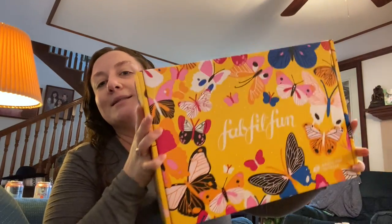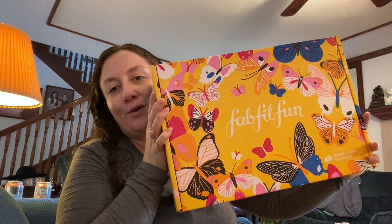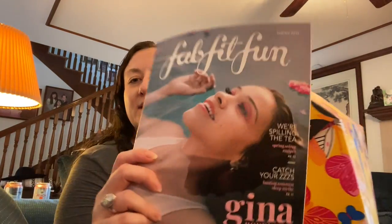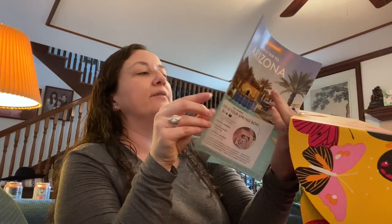Now to the box itself — it is very cute and springy. On the cover is Gina Rodriguez, from Jane the Virgin and some movies. Inside we have prices of everything and everything we could have chosen. I'll go through what I chose and what I could have picked.